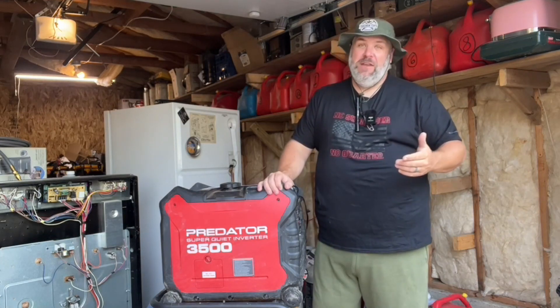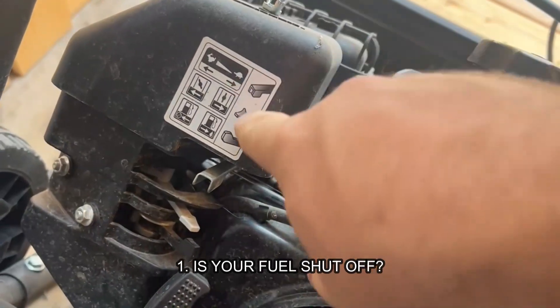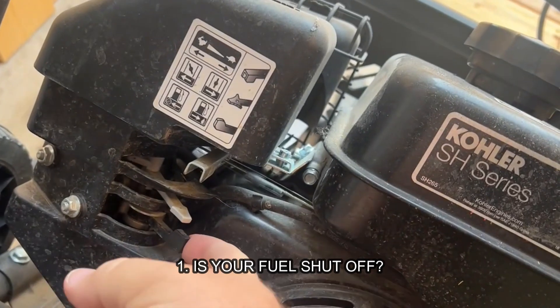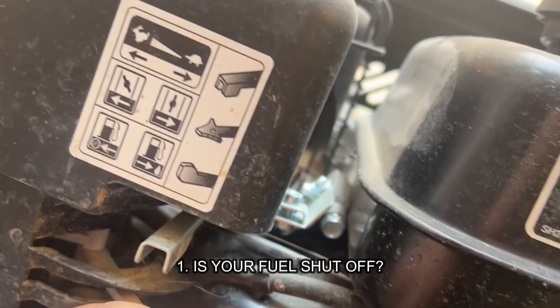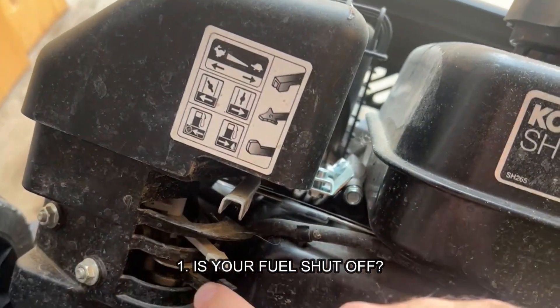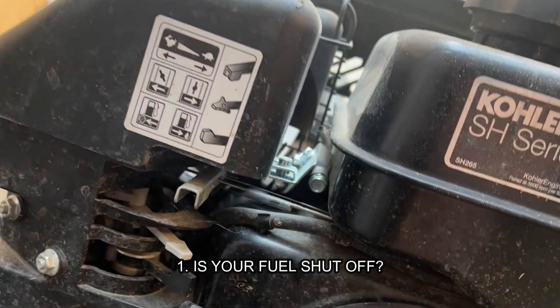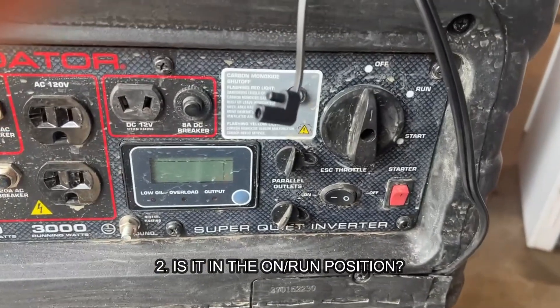Number one — and I have to ask this — but is the fuel shut off? If this is a brand new generator to you, you might not realize that there is a fuel shut off on a lot of generators. If you're not sure where it might be, I'll show you where it is on mine, but grab your manual online or the paper one and look up whether your generator has a fuel shut off. Because 10% of the time, that's all it is. Is it in the run or the on position?